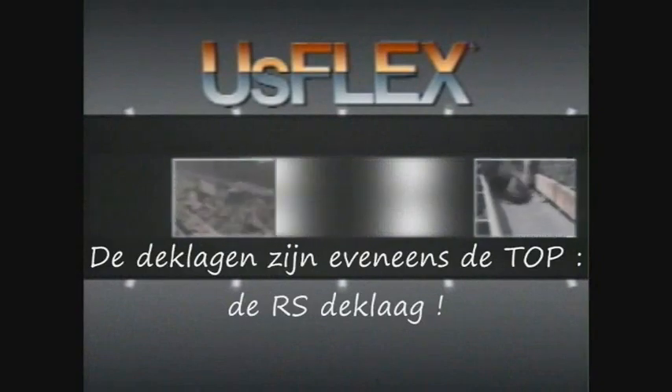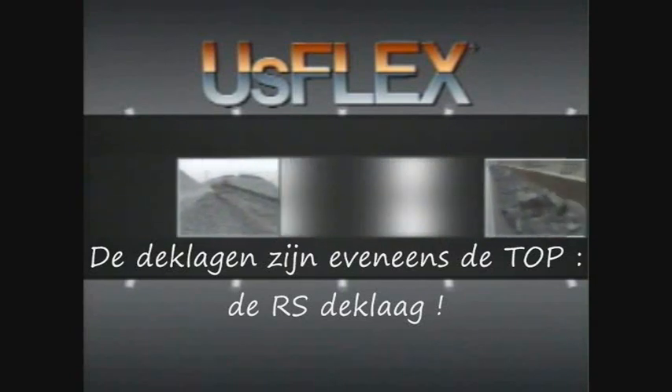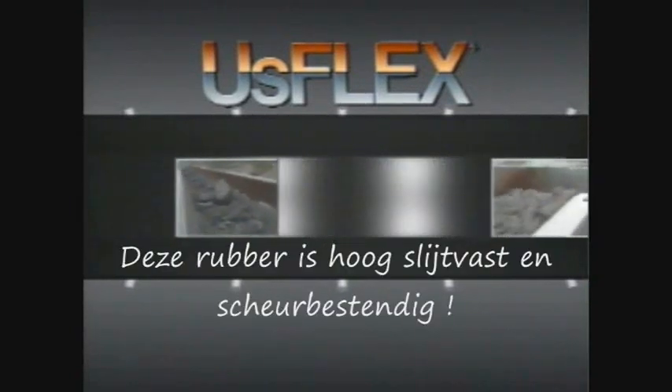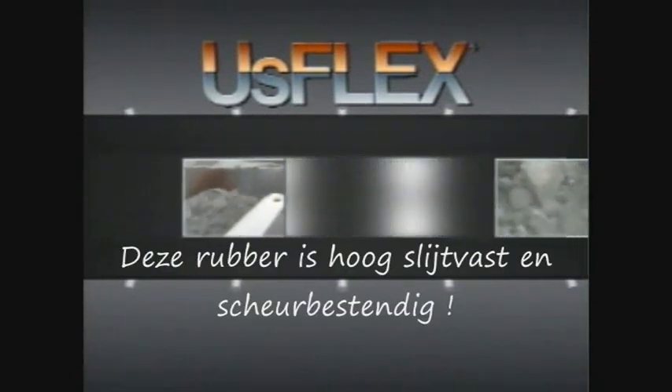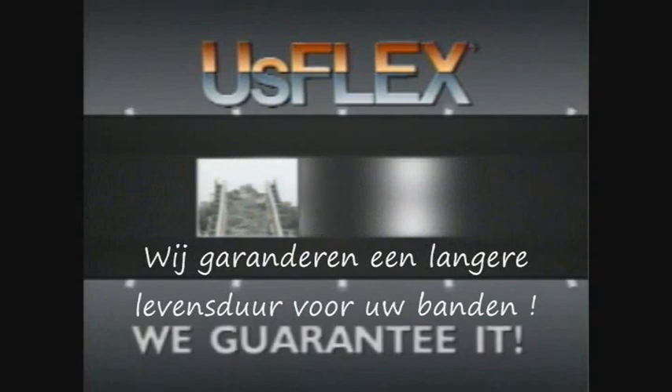USFLEX covers are also made to withstand the most severe conditions. Whether the concern on your job site is abrasion, ripping, impact, heat, cold, or an oily environment — with Scandora USFLEX, you're covered. We guarantee it.